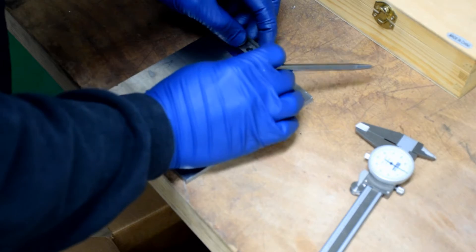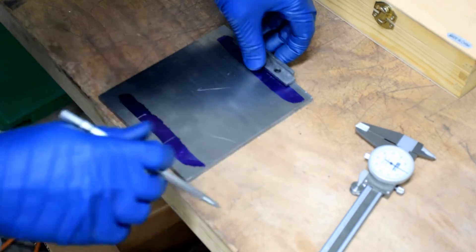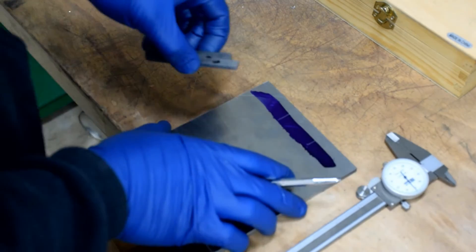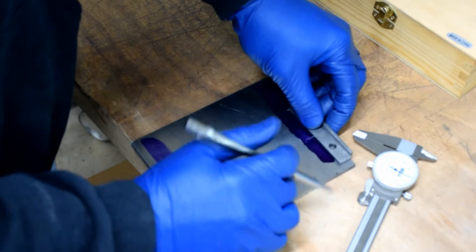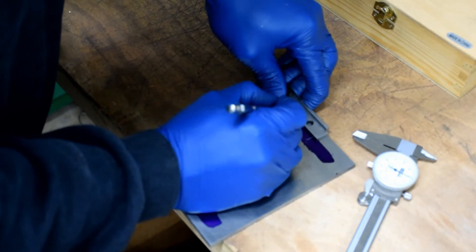Your second score mark will be made 7 sixteenths of an inch in from the edge. I'm using machinist parallels to speed things up, but you may not have these around. You're welcome to use your caliper or any other measuring device you happen to have handy.